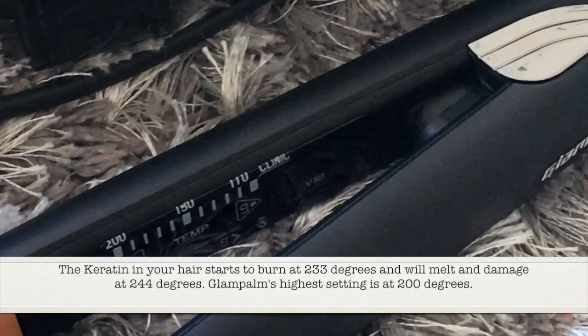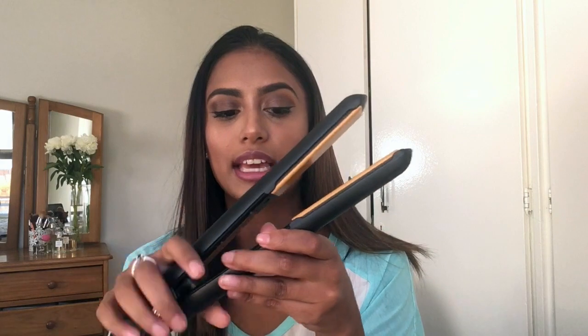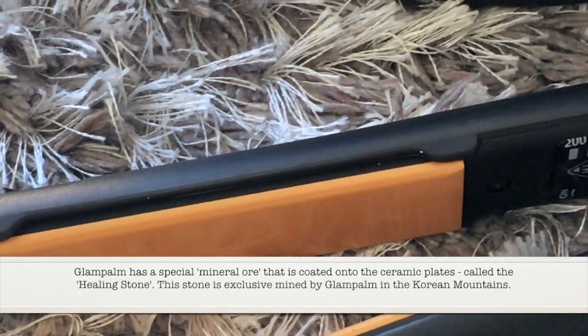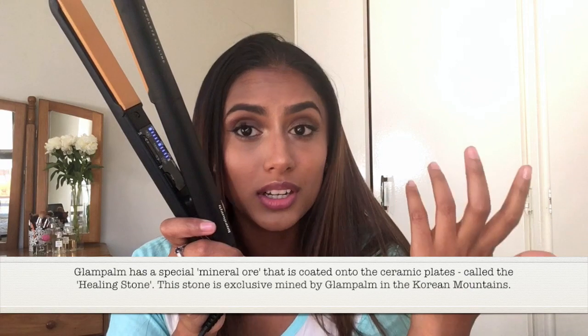I know your hair starts melting around 220 or 240 — I'm not exactly sure but I'll find that out for you. I'm gonna use it at the highest heat for the most effective result, and I'm going to try out the vibrating technique for the very first time. It says that it helps so you don't pull on your hair and it prevents hair loss. One thing about the ceramic plates is that they have minerals in them that actually help restore damage in your hair and not make it worse.